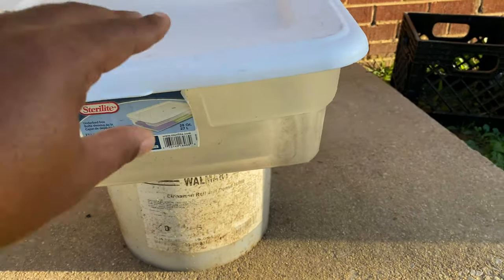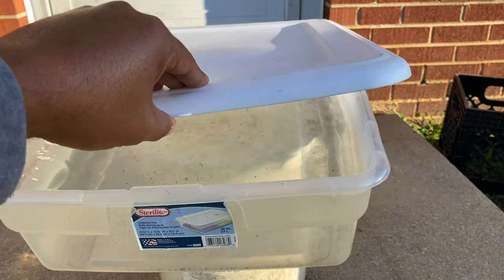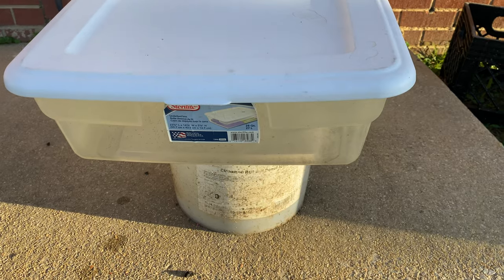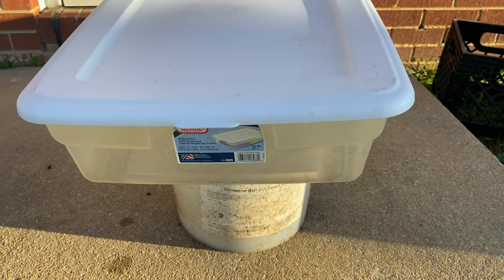Do you know what I've been doing? Do you know what this is? It's rainwater. And in today's video, we're going to be talking about using tap water and citric acid on some of your outdoor orchids. Stay tuned.